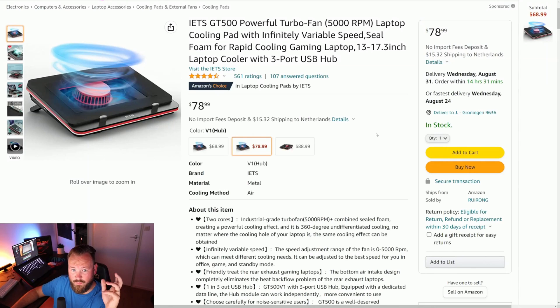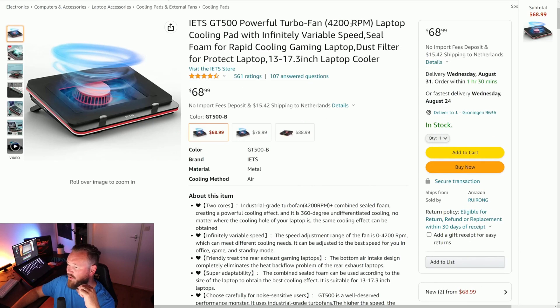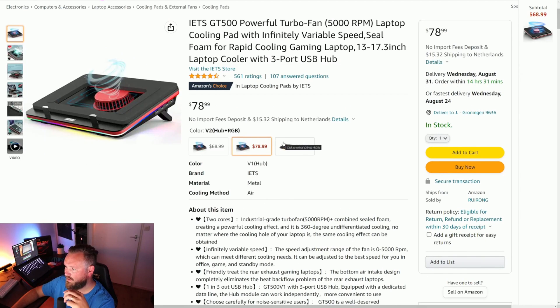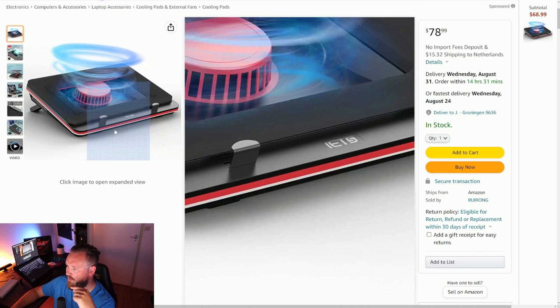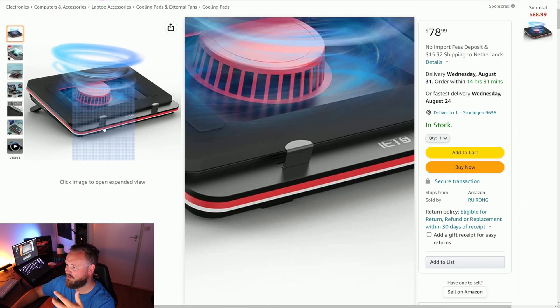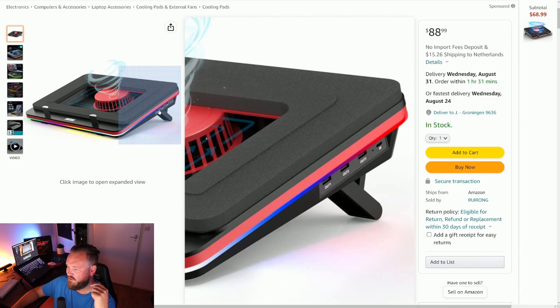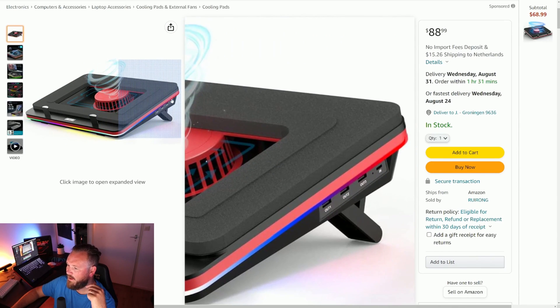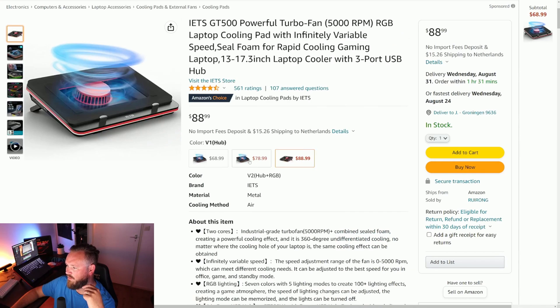If you're wanting to buy one, I've put links down in the description below. You have a few different options: there is the 4200 RPM model, but that is not the one you want — the one we tested is the 5000 RPM model. There is also one with a hub but no RGB, and then the full version with both RGB and the hub. I think there is also a 5000 RPM version without the hub if you don't need it — but that's up to you.